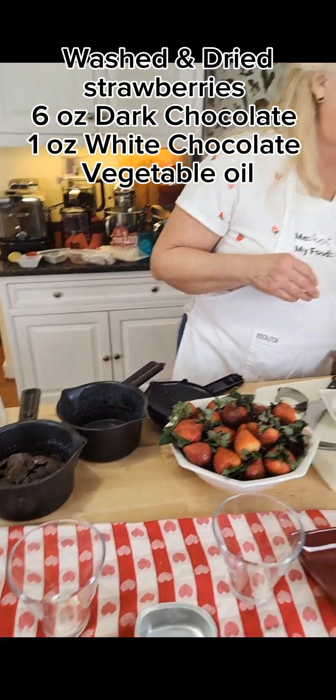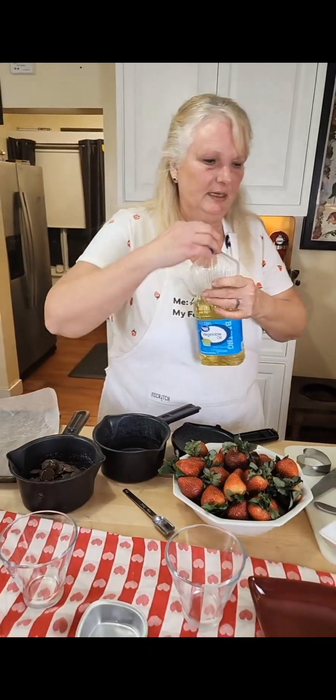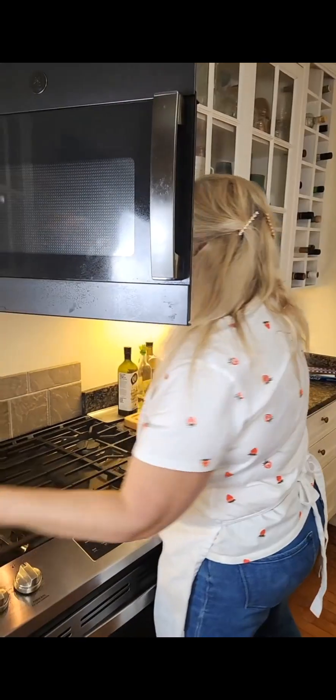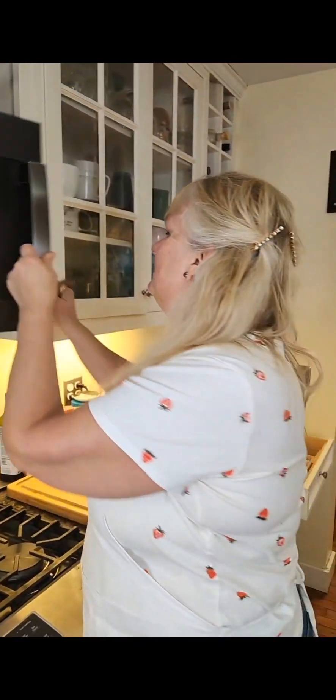We're going to add some chocolate and a teaspoon of vegetable oil. What the oil does is keep the chocolate from cracking when you dip strawberries in it — that's the only thing it's for. We're going to put it in the microwave for about 30 seconds and stir every 30 seconds. Very important: no water in your container — it must be completely dry or your chocolate will seize. You do it 30 seconds at a time because chocolate melts from the inside out, so you can't tell by looking at it if it's melted, and you can literally overcook it into a solid block.